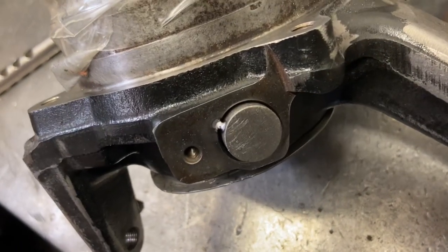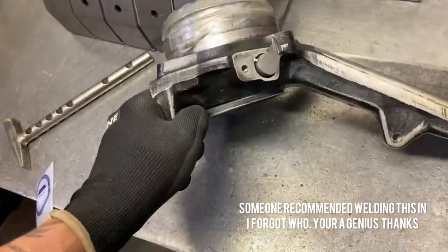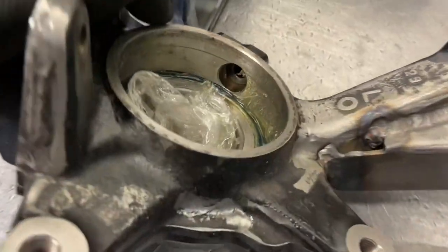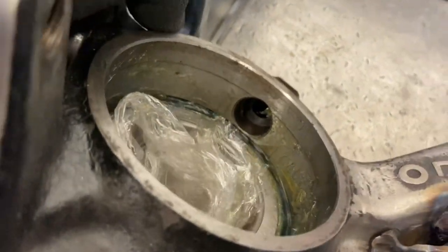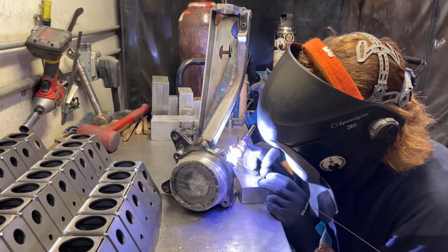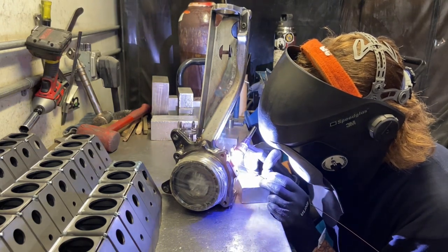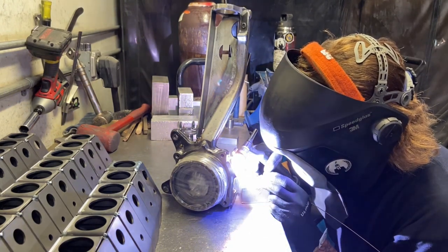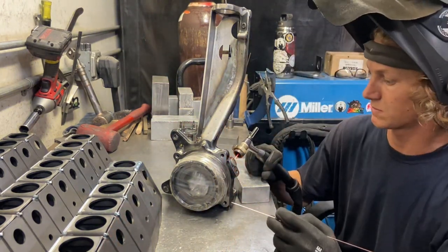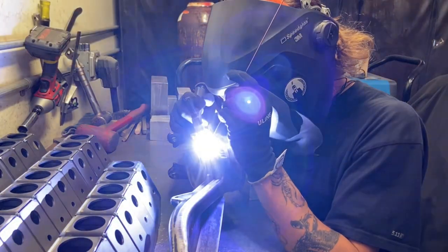I decided to weld in a little plug for the ABS ports because I don't have ABS on this truck and I didn't have the actual original plugs for it. I figured if I just welded something in, that would be the best watertight seal to keep any water or moisture from getting inside the axle and destroying the bearings prematurely. Just a quick little TIG weld to cover that. Make sure it doesn't stick too far down where the hub or anything spinning would be hitting it - just something to double check before you weld those in.